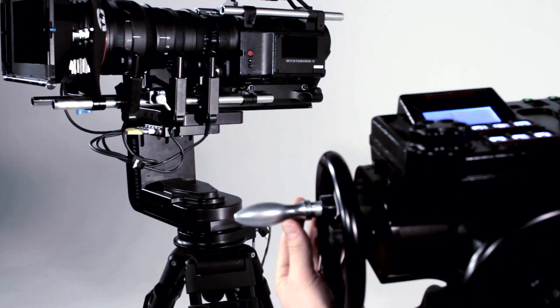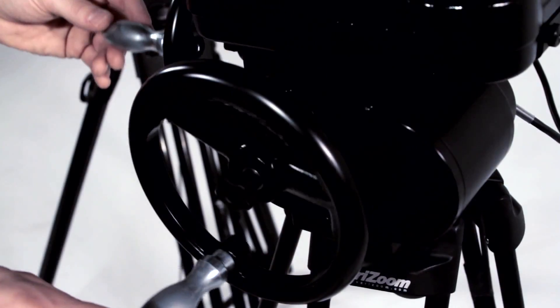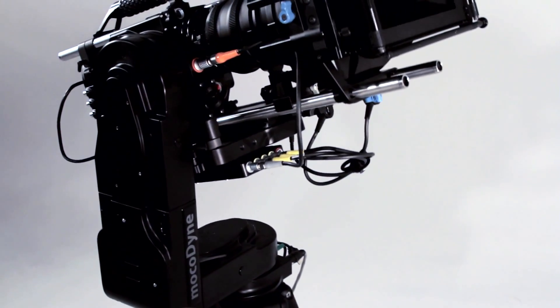Take a look first as we set smoothing to zero for a linear move. Next, smoothing set to a higher number for easing in and out of its stop points.